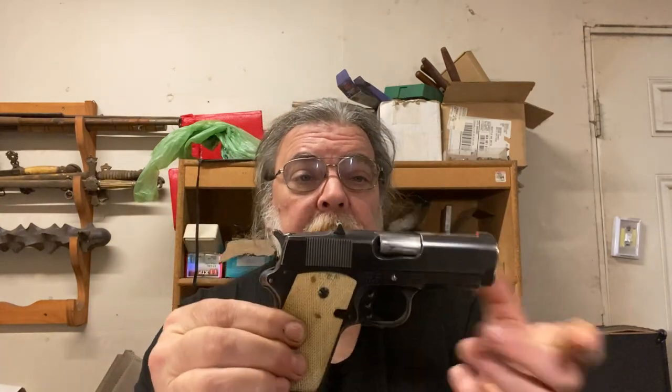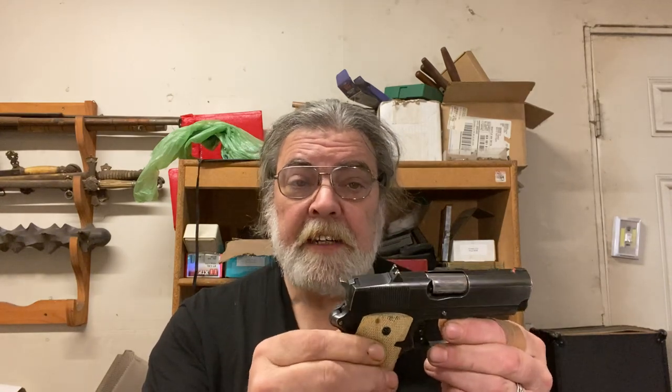The Detonics Combat Master was really the first of its kind. It was the first commercial subcompact 1911, and the first commercially successful subcompact service caliber handgun. They did things a little differently in those days — this was designed in the 1970s.